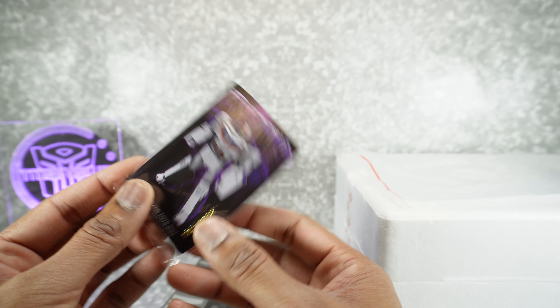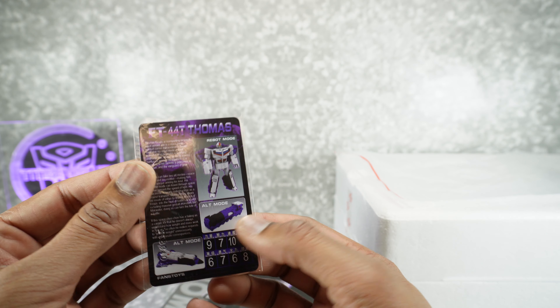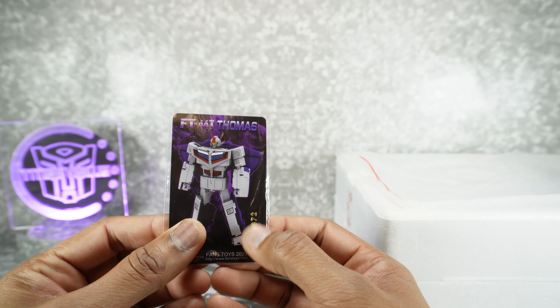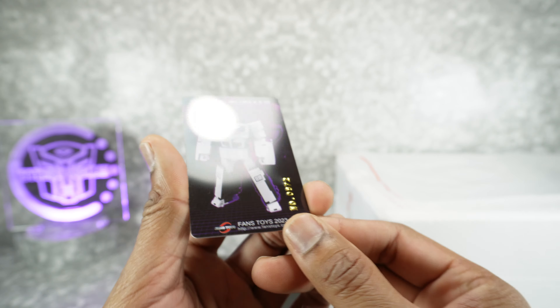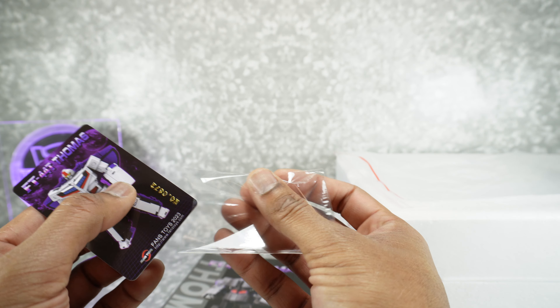I wonder if they made a thousand of these — maybe that's what it is. Not sure, but there's the bio and the tech specs. That's really cool. I did not know these were numbered. Basically, if you've never had one of these limited versions of Fans Toys, it is embossed in gold on the card, and they put it in this little sleeve.